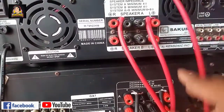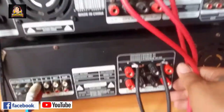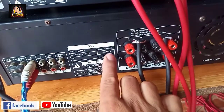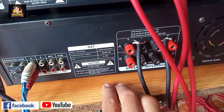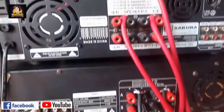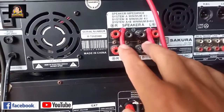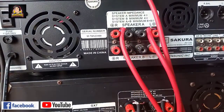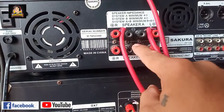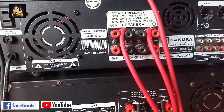Itong si GX7 natin, si Kibler, ay 800 watts times 2 po yan. Yung nakaload dito, 700 watts na jackhammer, dalawa. Ito naman yung mid-high natin: 600 watts na dalawang Atomic D-2C. D-2C pala dito sa kabila, ito D-2C - with tweeter na 300 watts.